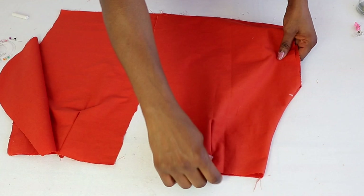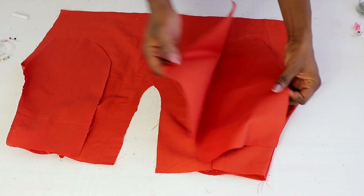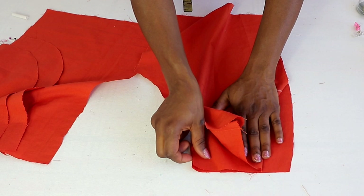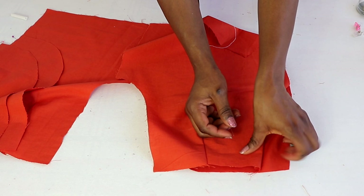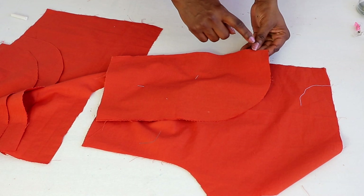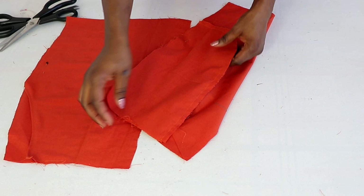Then turn it to the right side. You can topstitch that curved part if you like, or leave it without topstitching. Now you're going to need the remaining two pieces for the pocket and place them underneath — make sure the waistline aligns together and the side line aligns together. Go ahead and pin it, then turn it to the other side. Now you have the two pieces for the pocket together and stitch it following that shape. Do the same thing to the other side. I've stitched it together — that is what the wrong side looks like.